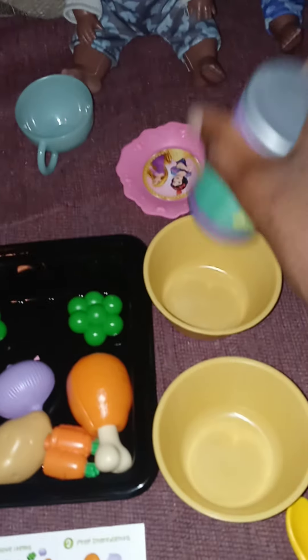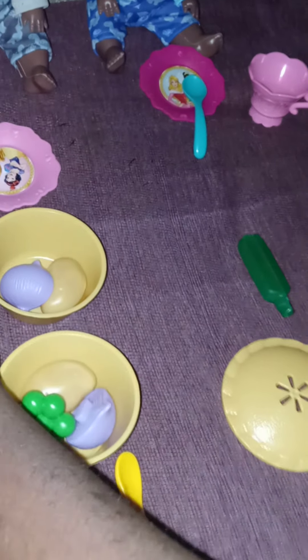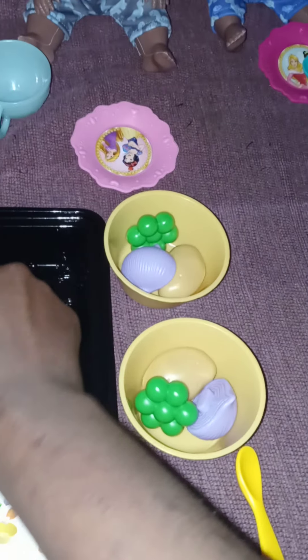We'll put the seasoning in here. We add the ingredients — the potato, the onion, the peas, and chicken. And carrots.